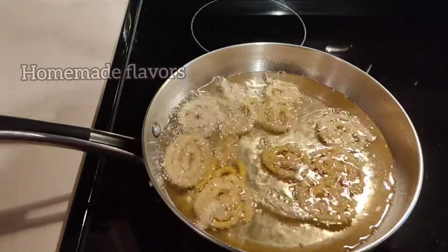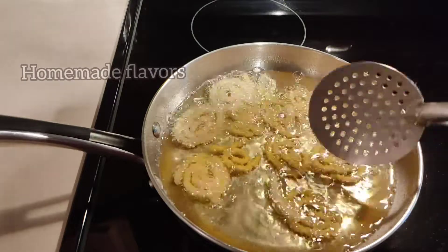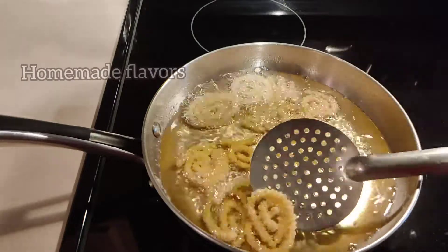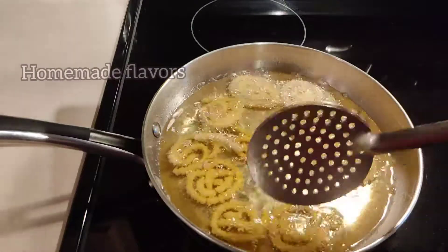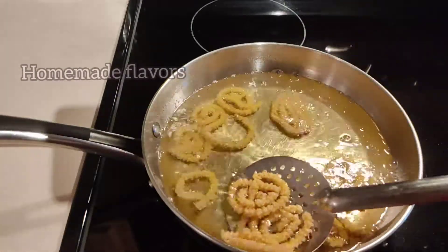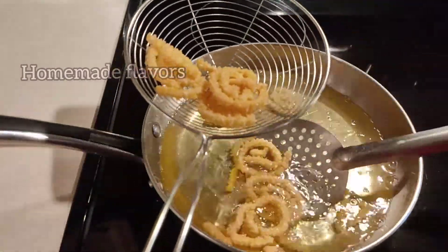After transferring murku into the oil, keep the oil at medium heat and do not disturb the murku until the bubbles in the oil settle down. Once the bubbles have settled, flip each murku to the other side and allow them to fry on medium heat.